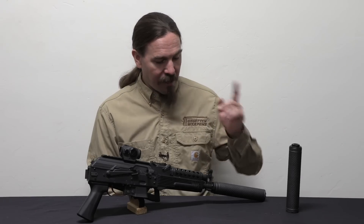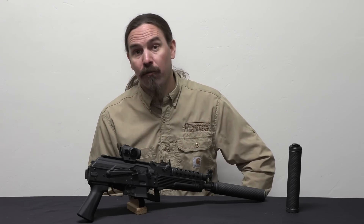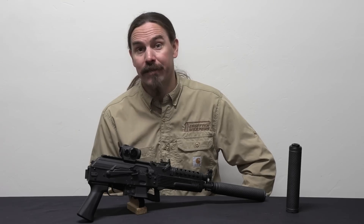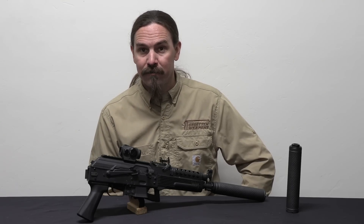Full disclosure: these were both provided to me by PTR. I didn't pay for them, but I also don't have any obligation to say anything one way or the other about them. So hopefully you guys enjoyed the video, thanks for watching.